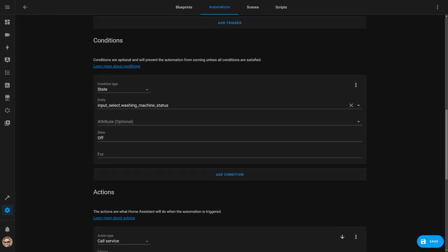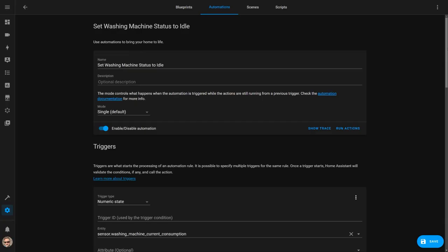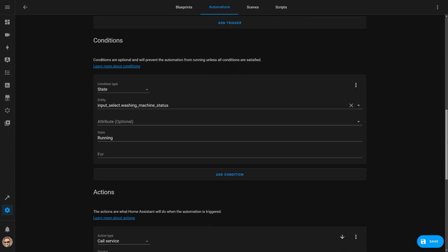I have a condition set so that it only switches to running if the washing machine was previously off. The washing machine fluctuates in power usage depending on the cycle that you're running. If you pick a washing cycle where the clothes soak for a period in the middle, then the power consumption will drop and the automation may incorrectly set the washing machine state to off even though it's not finished. The automation then sets the washing machine state to running and sends me a push notification via the Home Assistant app telling me that the washing is on. I have two other automations which are very similar which set the status to off and idle. In this one, if the power usage is between 0 and 1 watts and the washing machine was previously running, it's going to set the state to idle and send me a message telling me that the washing is finished.